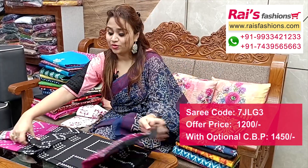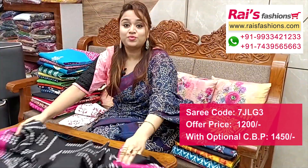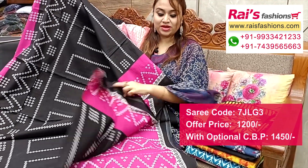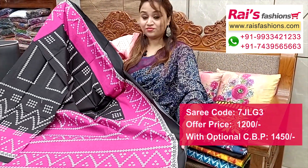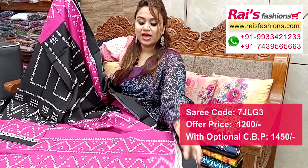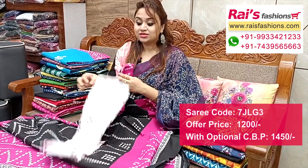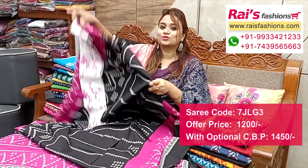Next one — black base premium quality soft mulmul cotton with all over bright printed one. Full base part, black with pink contrast looks. All over fresh printed badini buta pattern. The pallu has two portions, fully contrast color with different contrast color and printed stripes pattern. Plain black running blouse piece with black and pink contrast border printed contrast blouse piece for your smart daily looks.